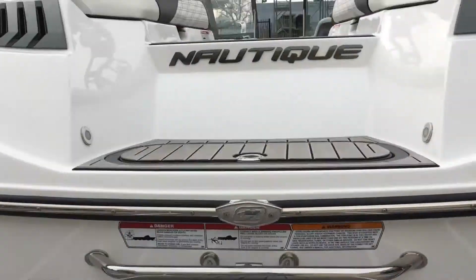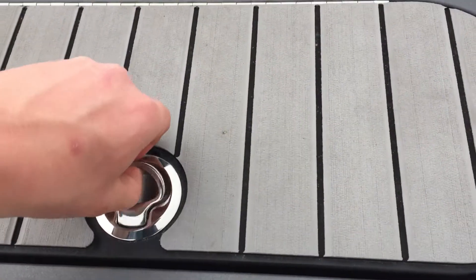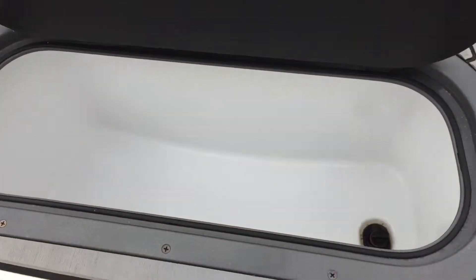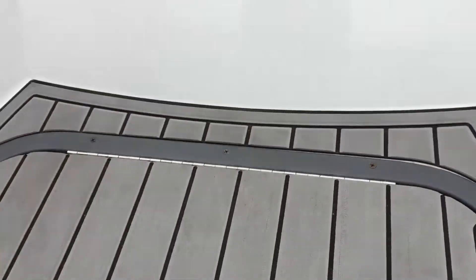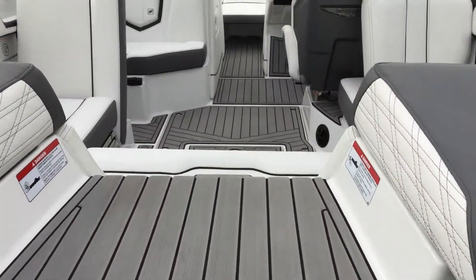Above that is the C-dex swim platform. Now let's take a look inside. As you can see, this back step opens up to a little cooler, which is really convenient. The C-decking actually continues all the way up into the front of the boat.